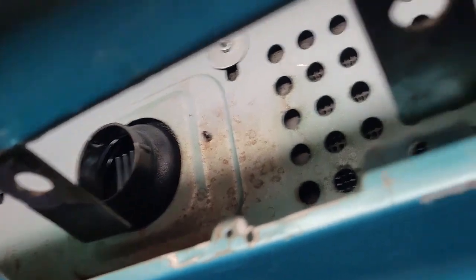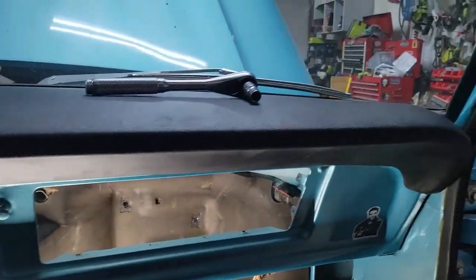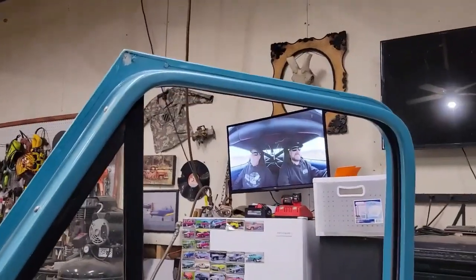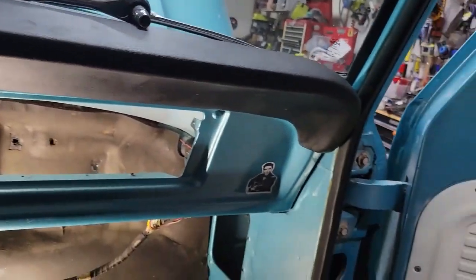Working to put the dash pad back on. Got the defroster fence in — that was the only reason to take the dash pad off, but man what a job. The nuts and bolts are a little sucker on all the way across. I haven't got very far because I just spent a couple hours looking for that wrench — retraced all my steps for the day and eventually found it in the back of the '56 Chevy, with the battery and a couple other wrenches from when I changed the battery in that thing earlier today.